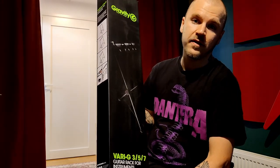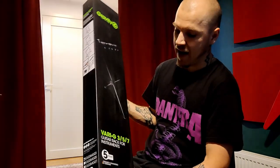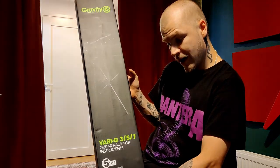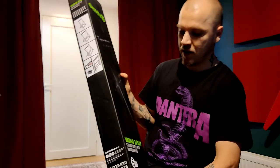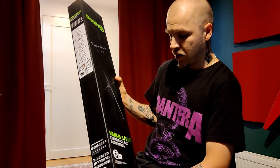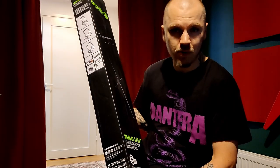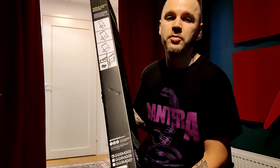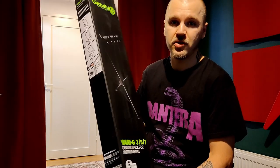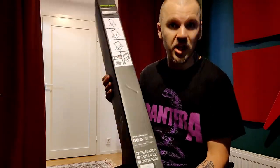Today I'm gonna check this gravity stand called Varai G3 — it's a guitar rack for instruments. I bought it for use at the rehearsal place and gigs. It's supposed to be lightweight and easy to transport, so those are the main reasons I bought it. Let's check it out.